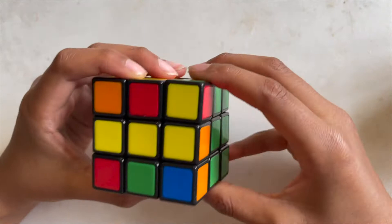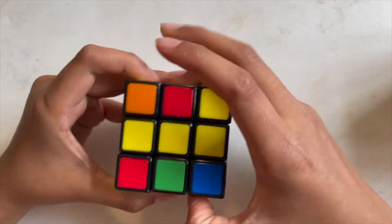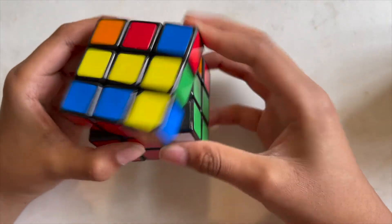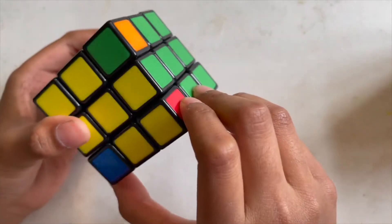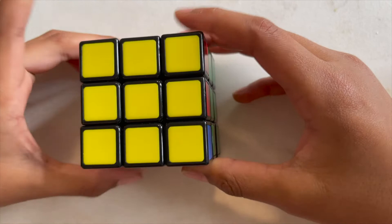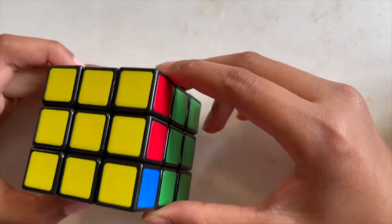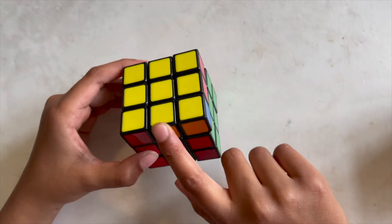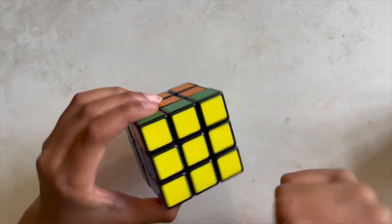Make sure you're always holding it horizontally and never vertically or else it's not going to work. Then repeat those moves: up to the left, down to the right, then undo that move — and you'll get the top yellow cross.